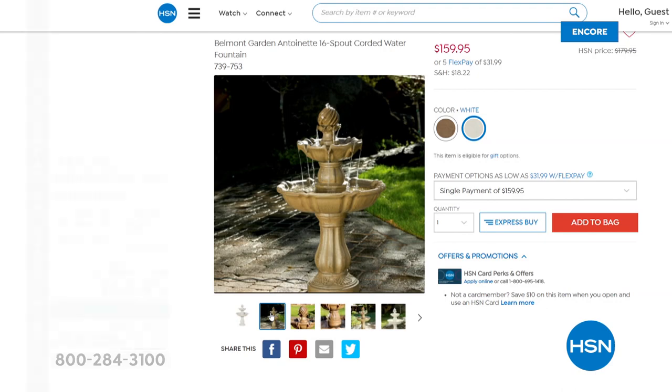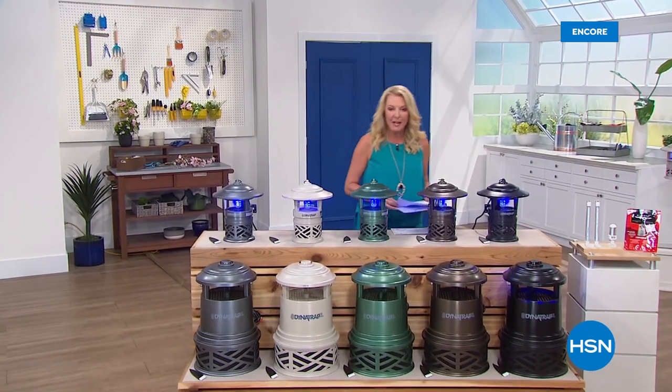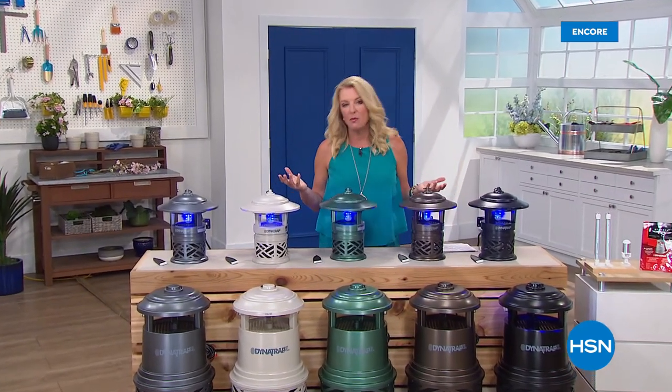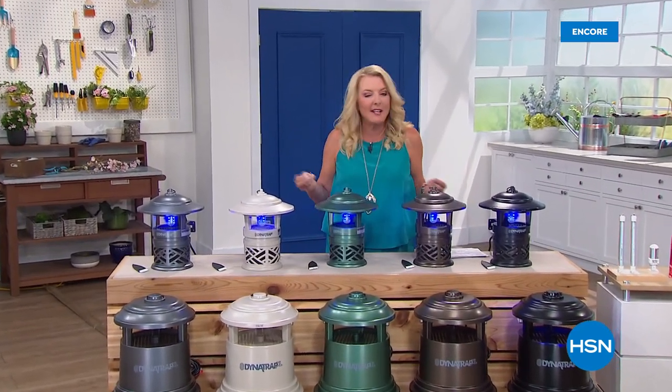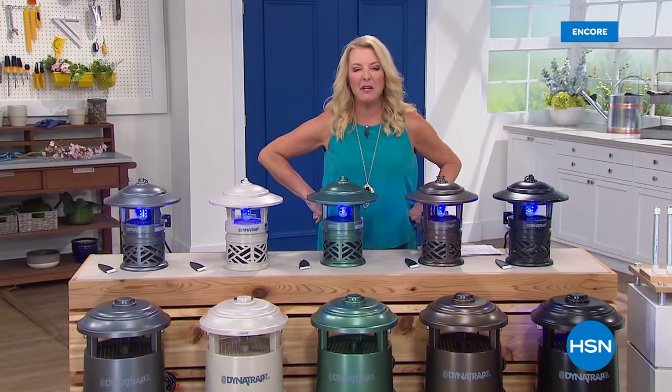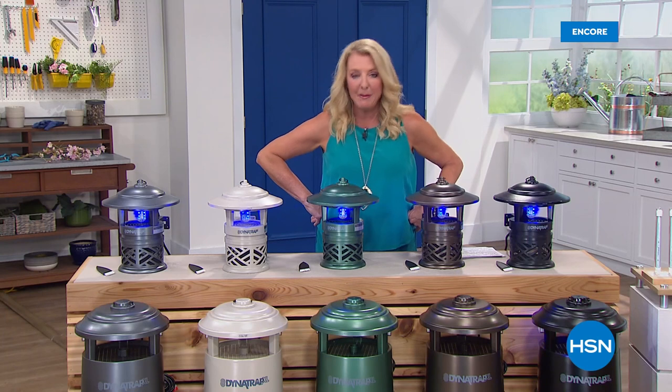Now it is time to jump into our very best value of today and that happens to be Dynatrap. It's that time of year — once the temperature gets above 50 degrees, the skitters and the skeeters and the bitey things all come out and they ruin our outdoor experience when we finally can be outdoors.